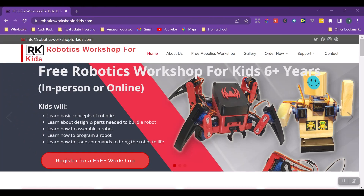I'm going to turn the camera around and take you to the computer to give you a look at the website, the products, the prices, and all that. Here is the website: Robotics Workshop for Kids.